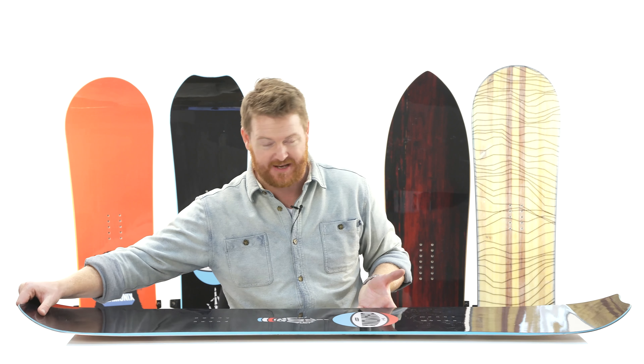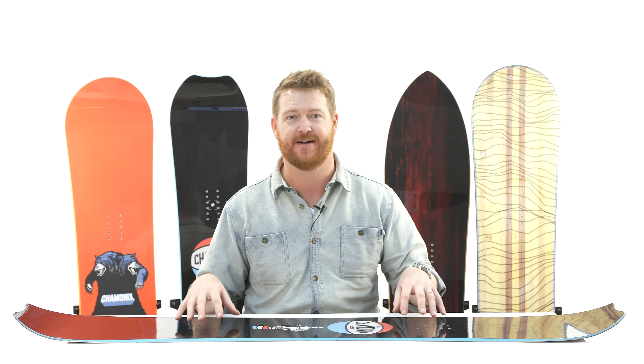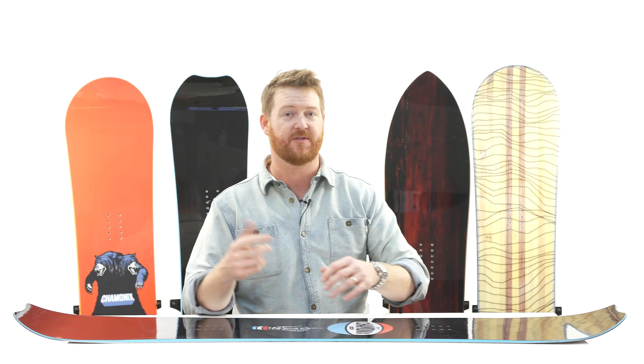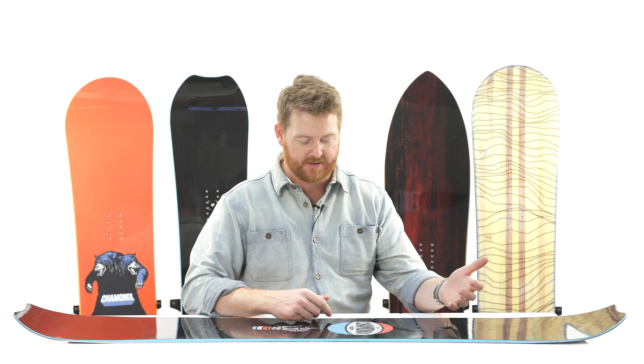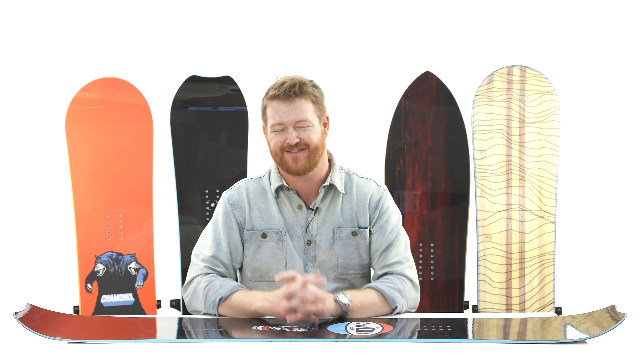It's a true twin style deck that has a nose and tail that are the exact same shape. It has a centered style stance. When you ride it this way it's gonna feel the same as when you ride it the other way. But if you ride deep snow, just set the stance back and you're gonna float just a little bit better.